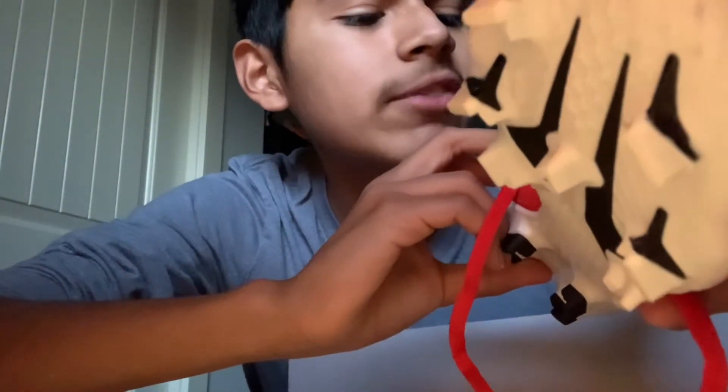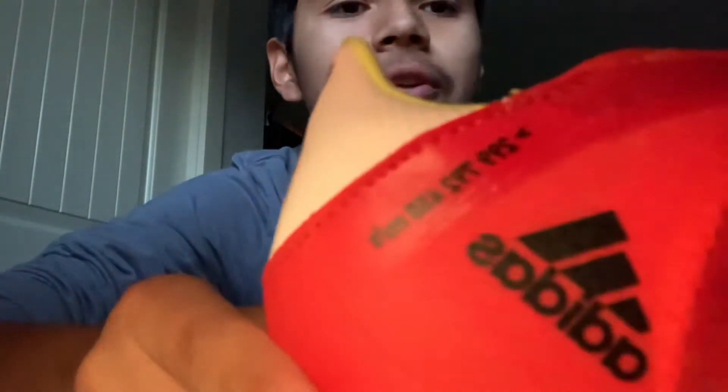It has some numbers printed on it — looks like 229-792-458 miles or seconds or whatever it says. But dang, these look so sick. You can see the spikes right here. Let me take out the other one.